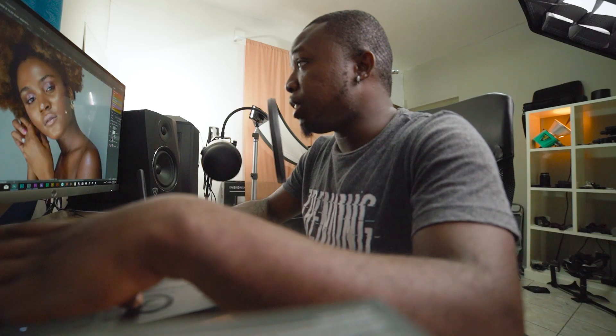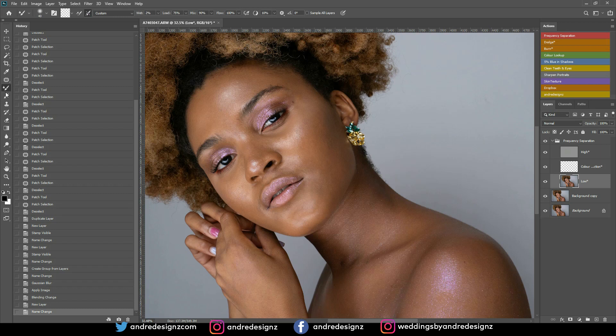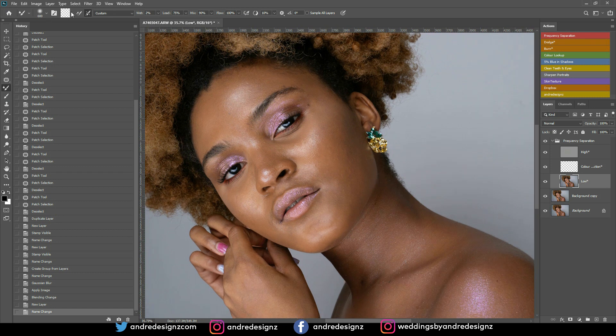I'm going to zoom in and press M on the keyboard for the mixer brush, which is nested in the brushes panel. Ensure your settings are correct: the brush should be set to 'Cleared,' wet at 2%, everything else remains the same, and do not click 'Sample All Layers.' Use the bracket keys to resize the brush and just mix the image.